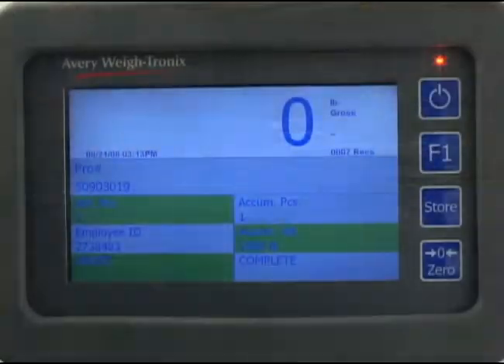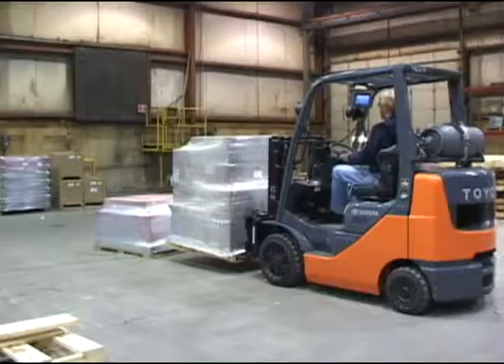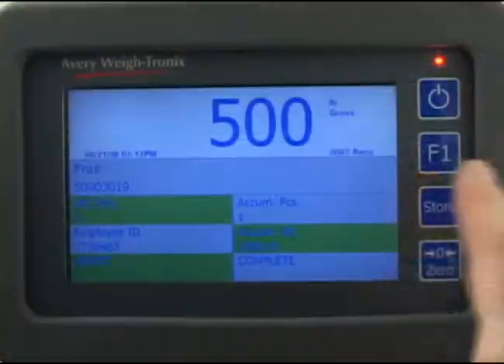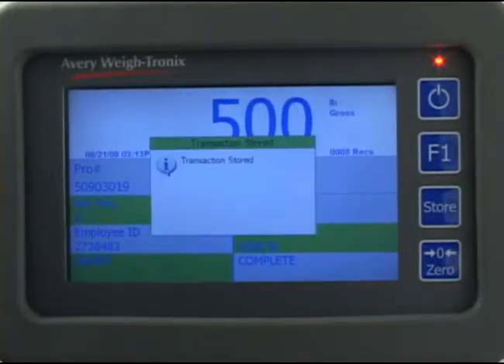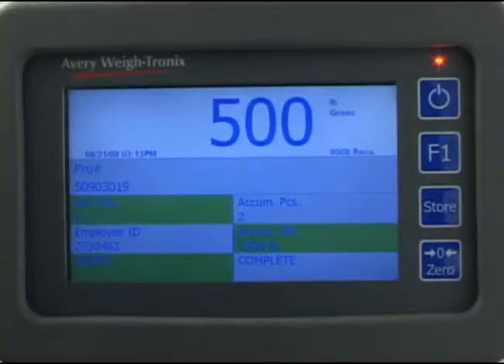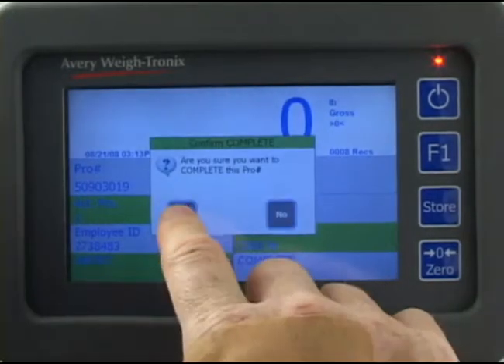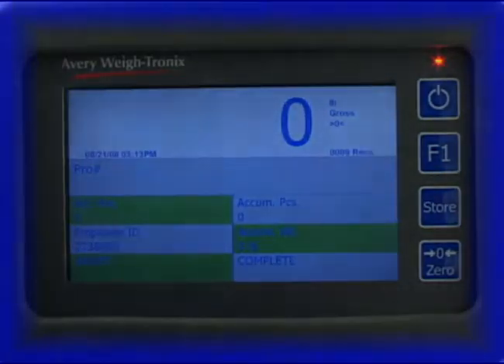Wait for the weight to become stable, then press the store key. 'Transaction stored' is briefly displayed. Remove the pallet and the scale returns to zero weight. Press the complete key and press yes to complete this pro number.